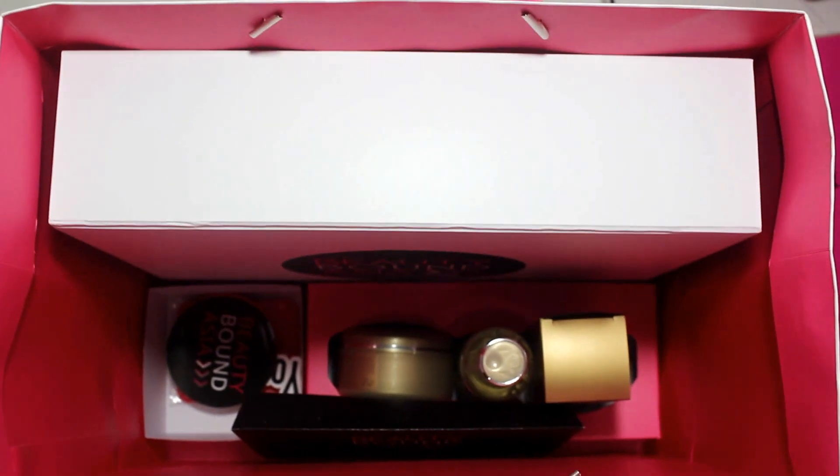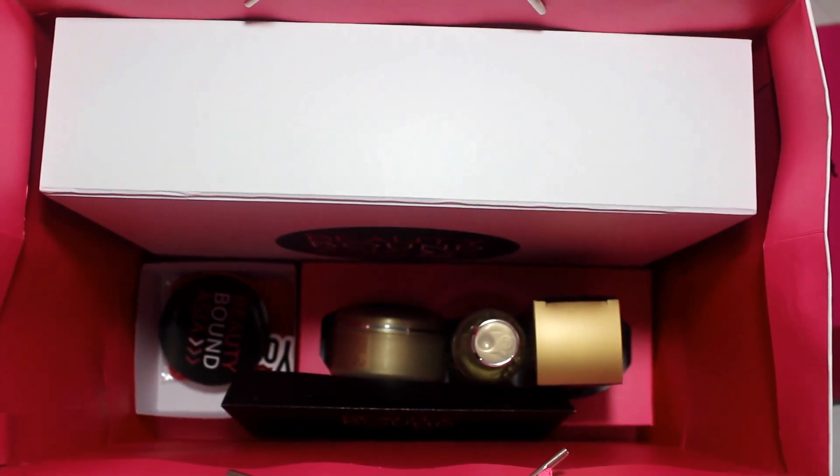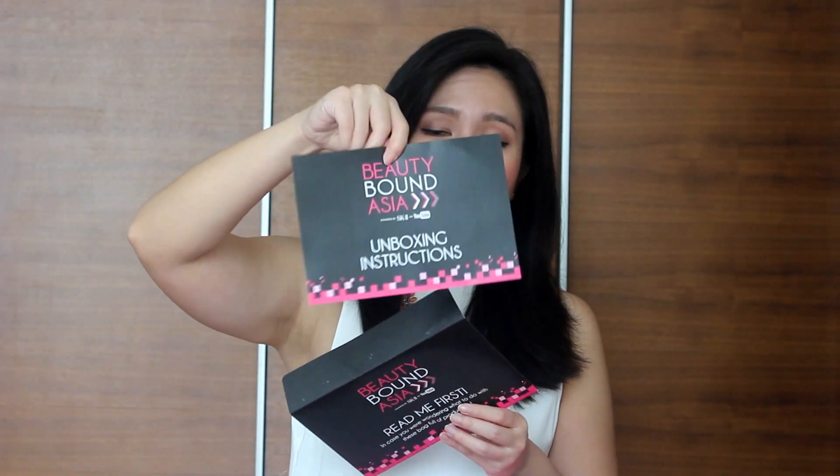The first thing that I see, the moment I see the inside of this box, is actually a cardboard thingy that told us not to open this until we're ready to film. So I haven't opened it. I'm ready to open it, I'm gonna film it now, and I'm really excited. This gigantic bag is actually separated into three sections. The first thing that I see over here is this envelope which says 'read me first' — this is actually the unboxing instruction.